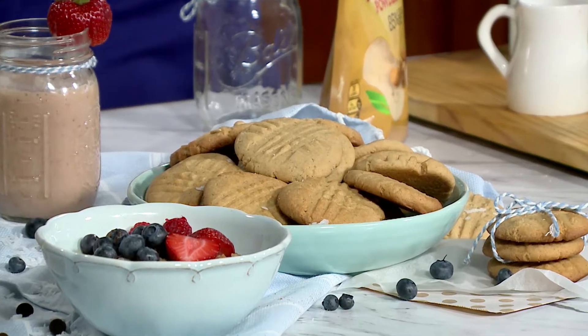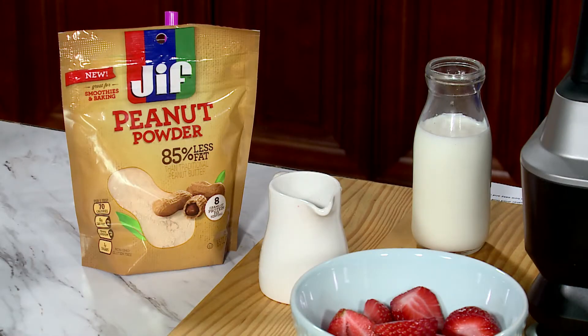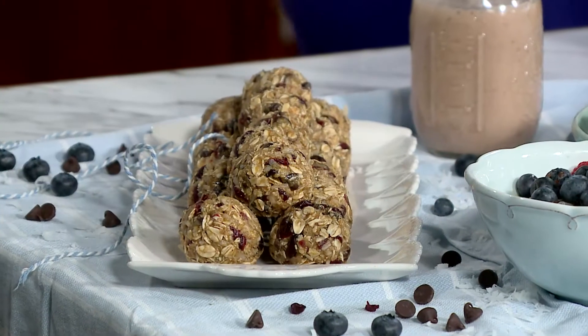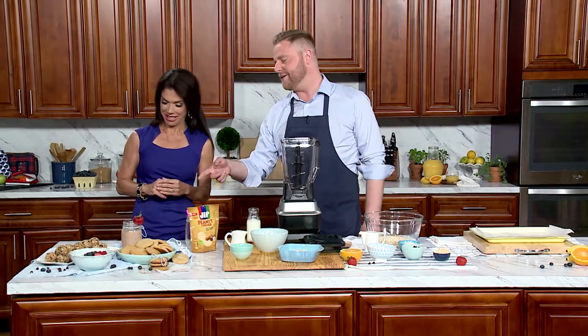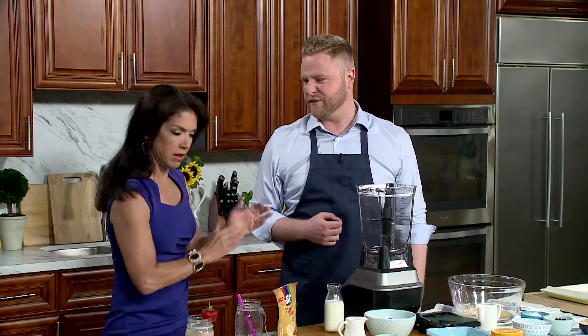I see some things here that you've made so far — what is that? So I made some already. We made some peanut butter cookies using the peanut powder. We did some oatmeal that we garnished with a little bit of fruit. We have some peanut powder bites — we're actually gonna make those today. And then we're also gonna make a peanut butter and jelly smoothie using fresh fruit.